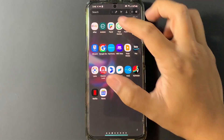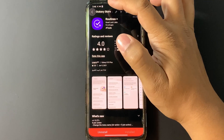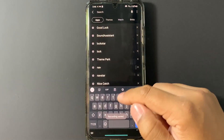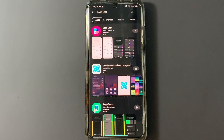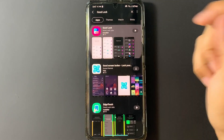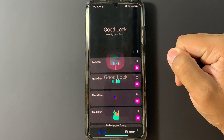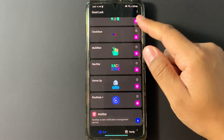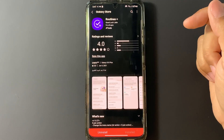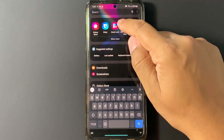Go ahead and search for the Galaxy Store and look for Good Lock. Go ahead and install it. Once Good Lock installs, go ahead and open Good Lock and scroll to the bottom until you see Routines Plus. Press it and it'll take you back to the Galaxy Store where you can install it. Once it's installed, go ahead and open the Good Lock app.